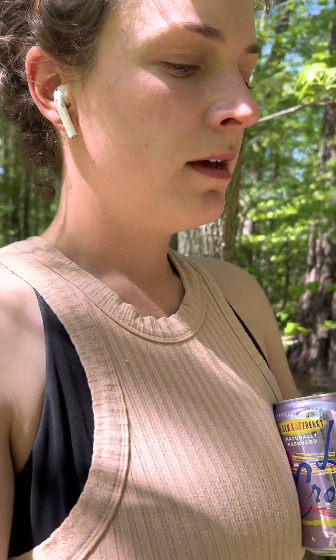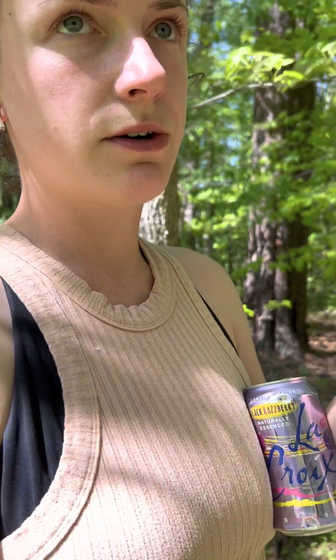I found the perfect situation where I can describe the difference between a slippery elm and an American elm, because they're right next to each other. So let me show you.